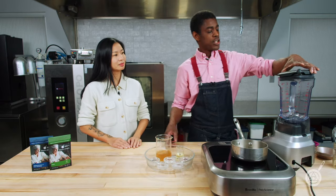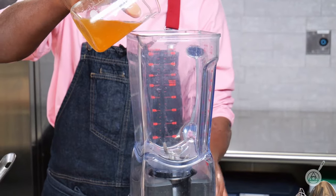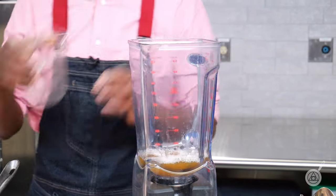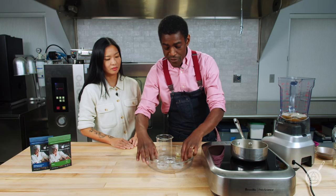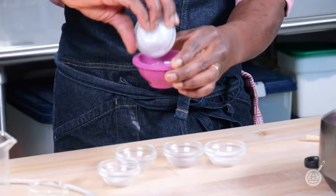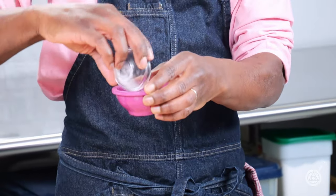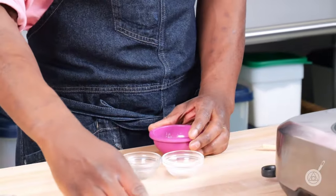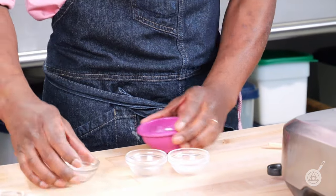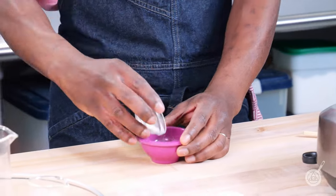First, we're going to start with a nice chicken stock and get that into our blender. Then we have our dry ingredients: a little bit of tapioca starch, some 210S — which is gum arabic and xanthan, a stabilizer — a little bit of salt, a little bit of sugar, and a little bit of methylcellulose. This is a low viscosity methylcellulose.